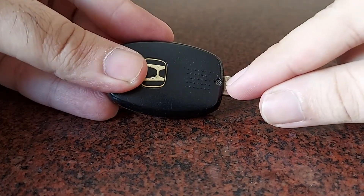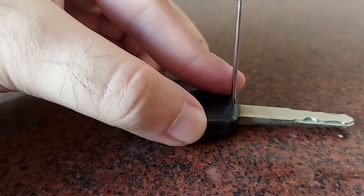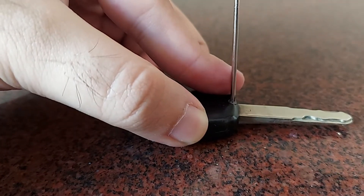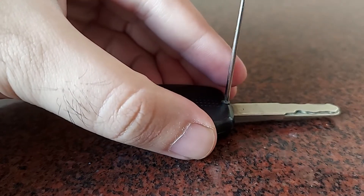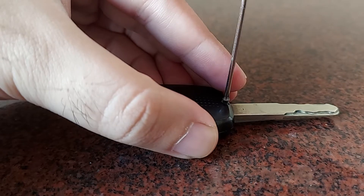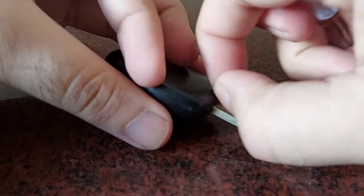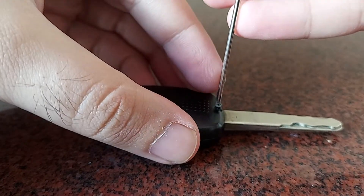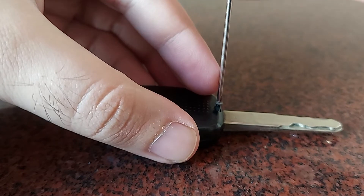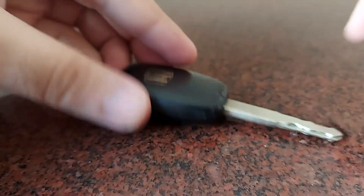This is the key fob of a Honda City, and there is one screw at the back. I'm going to open it up now. The steps might differ slightly for different makes and brands, but at a high level the steps remain the same, so this should help you no matter which car you own. Once you've gotten the screw out, make sure you keep it carefully because we're going to have to put it back on once we've replaced the battery.